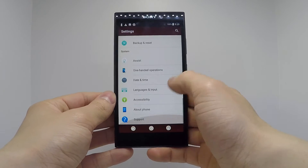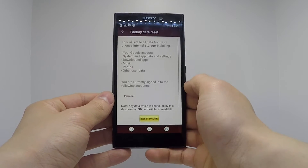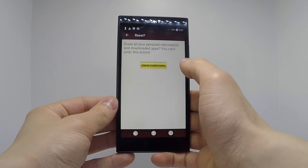In settings, choose backup and reset. Now select factory data reset. Finally, click reset phone and erase everything.